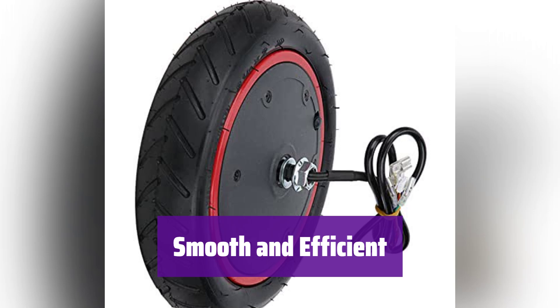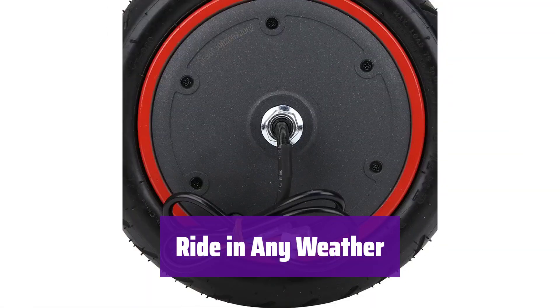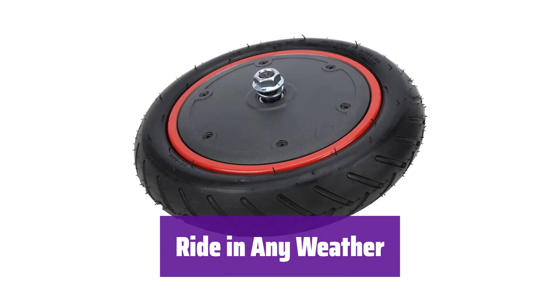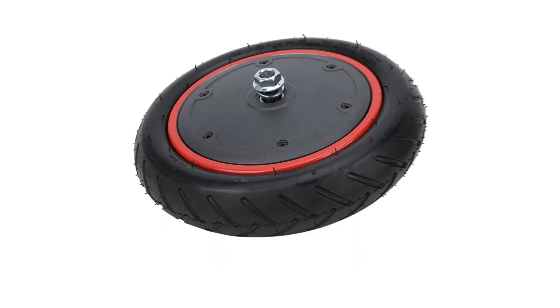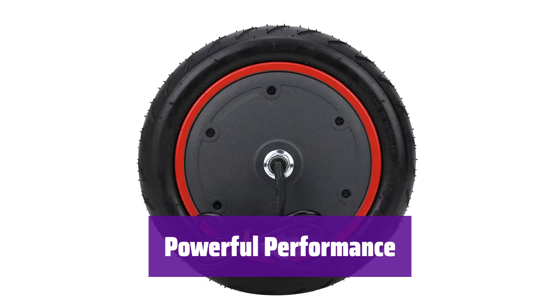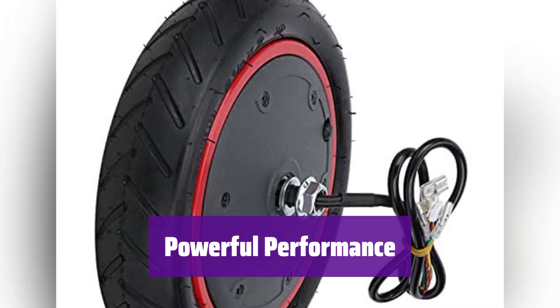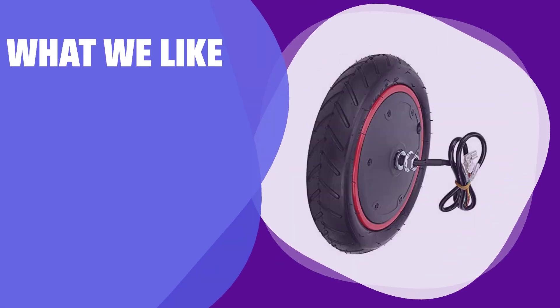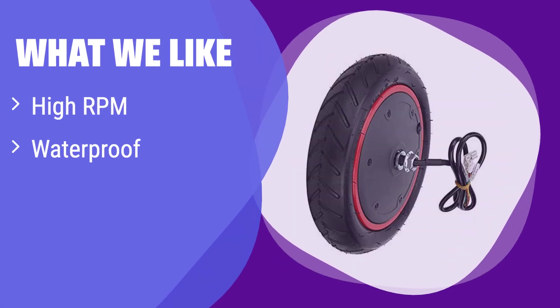Enjoy a more efficient and enjoyable ride. This motor is waterproof, so you can confidently ride in light rain without worrying about damage. It boasts impressive torque, allowing you to easily climb hills with a maximum climbing angle exceeding 20 degrees. What we like: This motor offers incredibly high RPM for exhilarating speeds. It's also waterproof and designed for a specific scooter model. If you're looking for a speed upgrade for your compatible scooter, this is perfect.